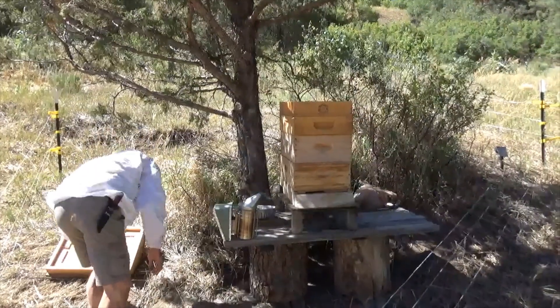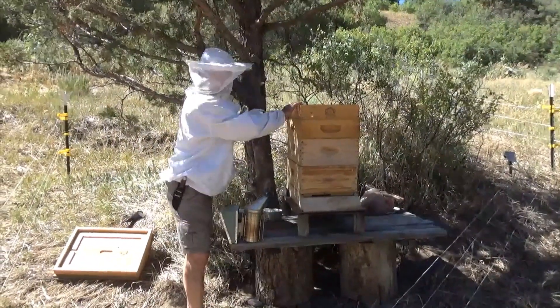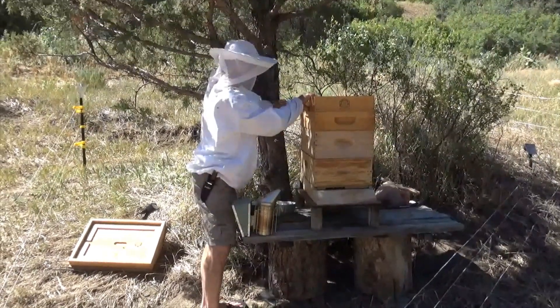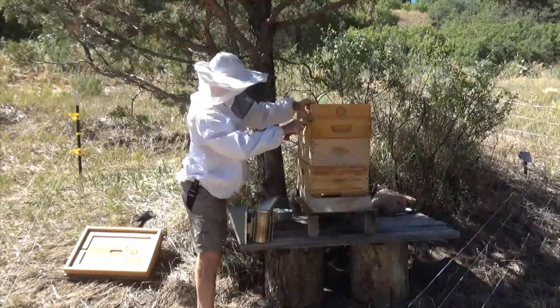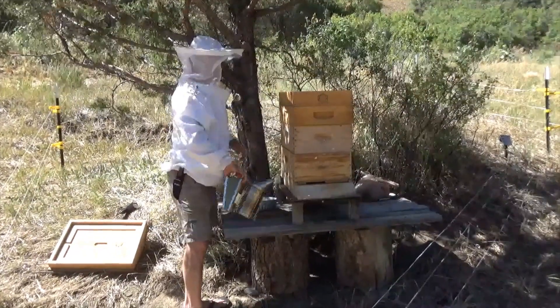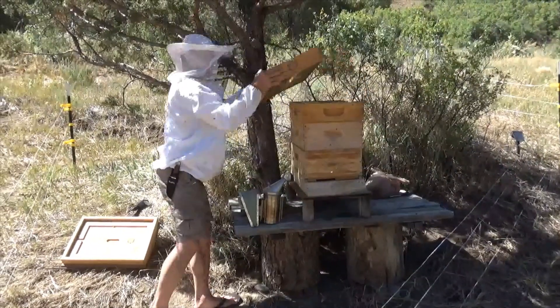We have not been in here since the last bear attack, right Alan? So it's gonna be interesting to see what's going on in here. It's a real windy day — not the optimal day to be going into a hive — but the queen arrived.